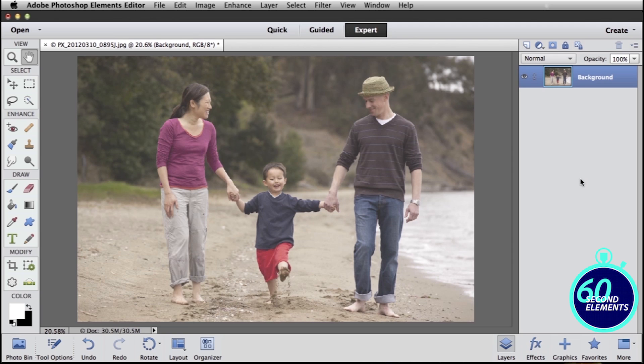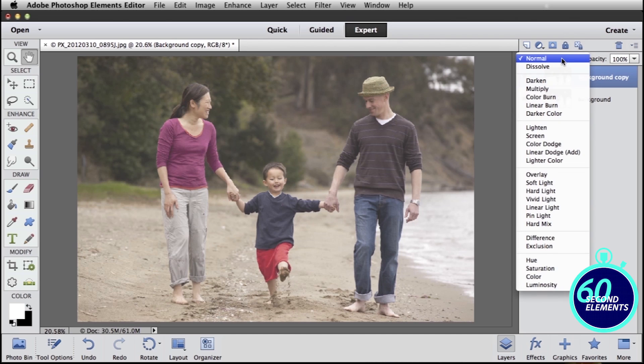Over on the right-hand side we have our layers panel. The very first layer here — in fact the only layer — is our background layer. Just drag and drop that layer onto the new layer icon to make a copy of it, and then change the blending mode — that's this little pull-down right here — from Normal to Hard Light.